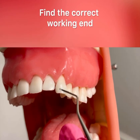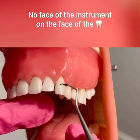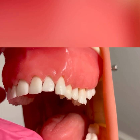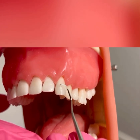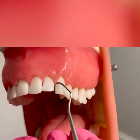To find the correct working end, you want to make sure that you cannot see the face of the instrument on the face of the tooth. Since I can see the face of the instrument, this is not the correct working end. I'm going to flip it to the opposite end. I cannot see the face, and you can see how the instrument can roll and adapt nicely to the tooth surface. This is the correct working end.